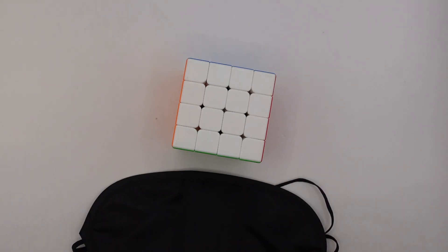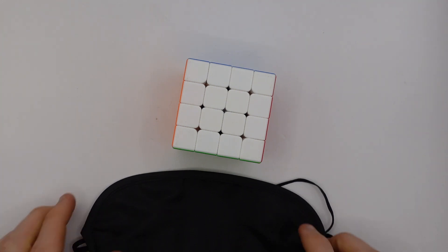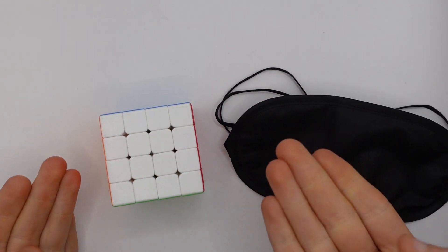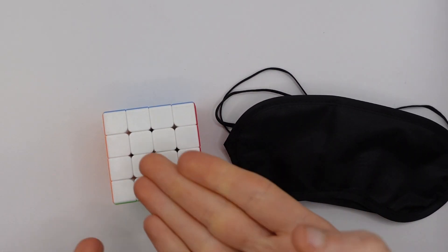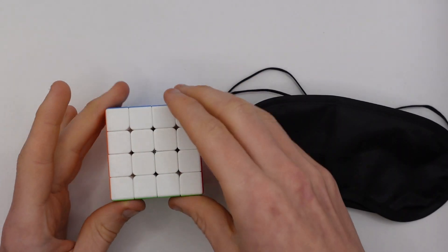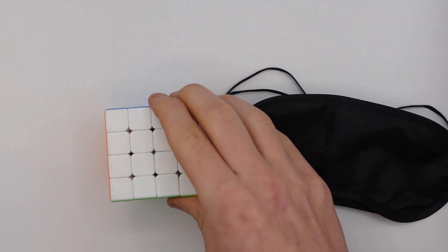4x4 Blindfolded is pretty similar to 3x3 Blindfolded but you have to solve a 4x4 instead, so there are a lot more pieces to memorize and some extra things to consider. There is no fixed center so you have to deal with center orientations — essentially you have to memorize the color scheme to make sure you get everything right.